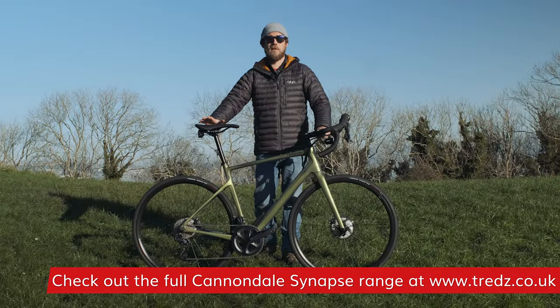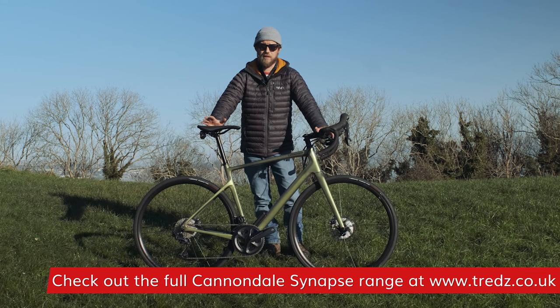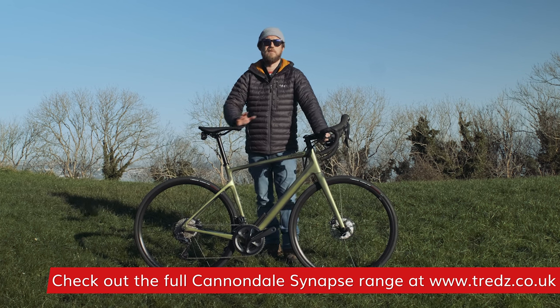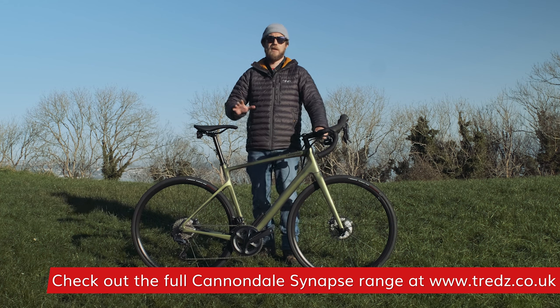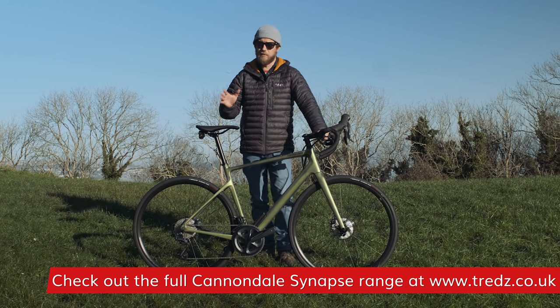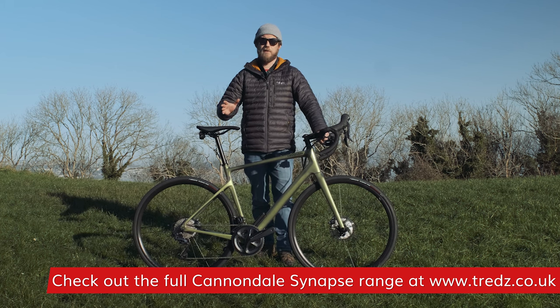So there we go — the new Synapse. We've been riding it through all weathers the last couple of days and we've really got to grips with the bike. It's more comfortable than ever before, more aerodynamic than ever before, and of course you've got all those lovely SmartSense features. If you're looking for that one road bike that can do a bit of everything — and even verges on gravel bike territory — this could be the bike for you.